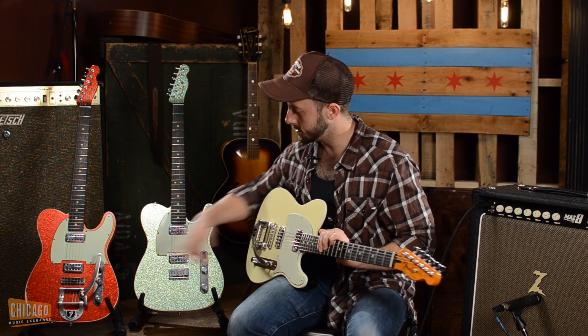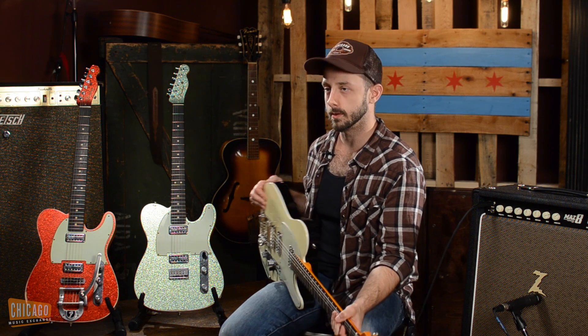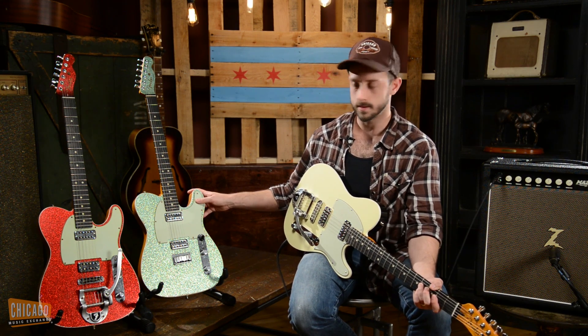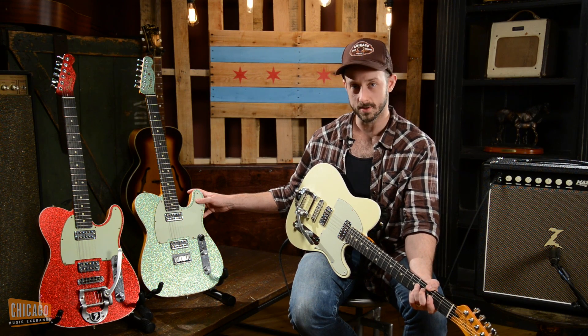As you can see, these two both have a Bigsby B5 to let you do a little tremolo and rockabilly action. And this one has a hardtail, which is a little more traditional and lets you get a little more sustain out of it.